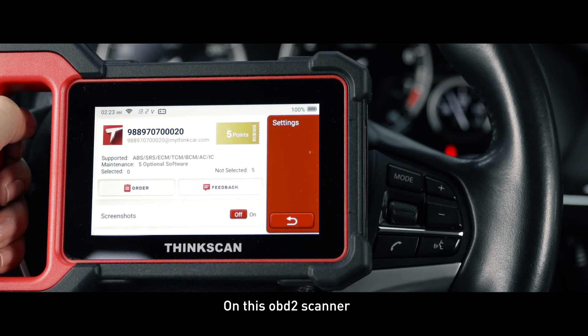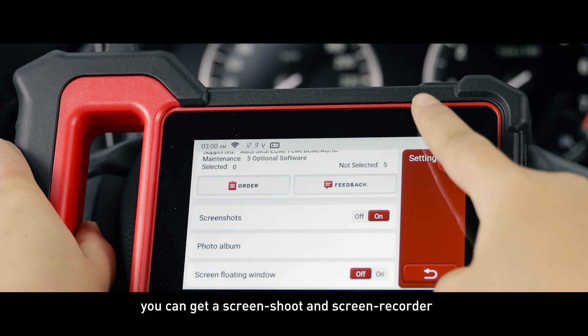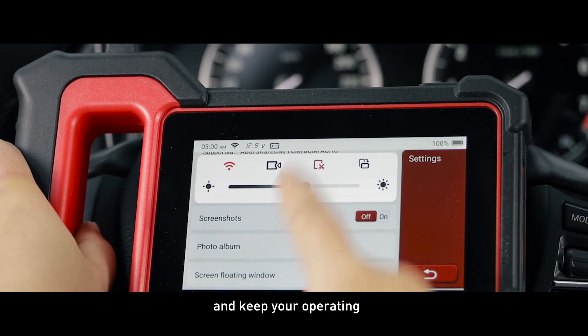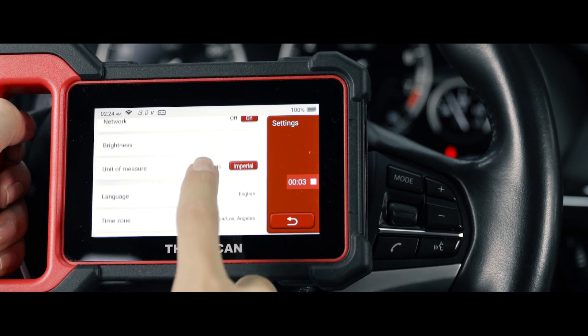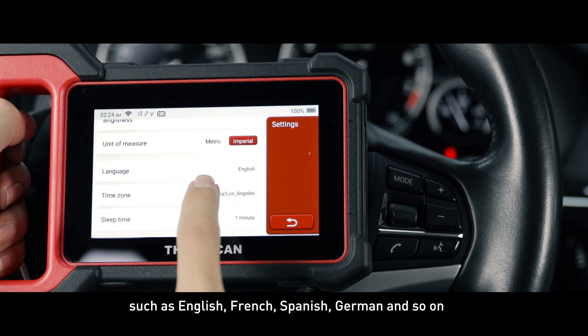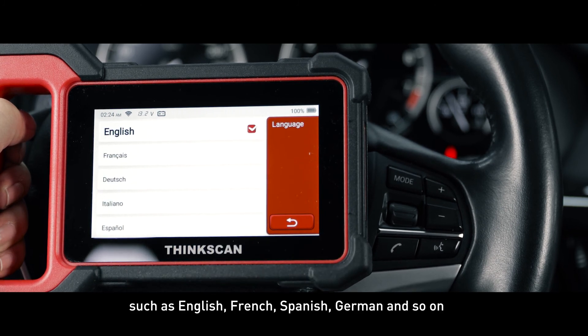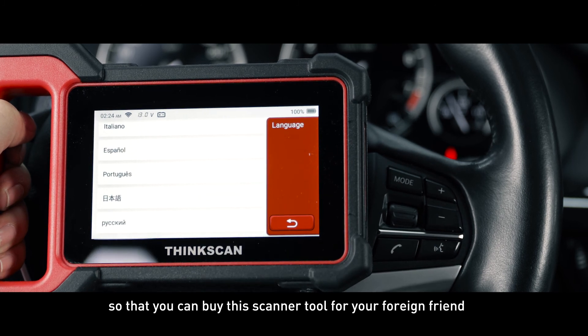On this OBD2 scanner, you can take a screenshot and use the screen recorder, which can help you capture the picture you want and record your operations. It also supports eight languages such as English, French, Spanish, German, and more, so you can buy this scanner tool for your foreign friends.